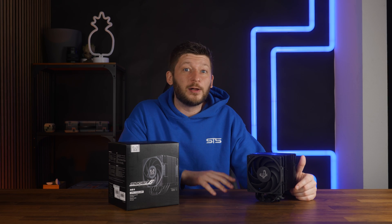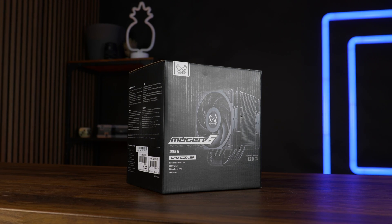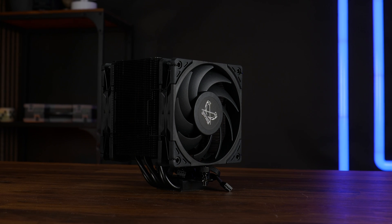Lately, Scythe has been on a wild run. They release fan after fan, cooler after cooler, with Scythe's new identity: black and black with a whole lot of black. This is the Scythe Mugen VI Dual Fan Edition, and this thing is freaking amazing.